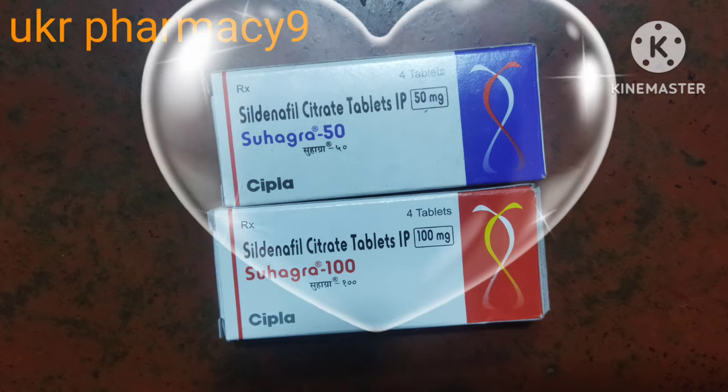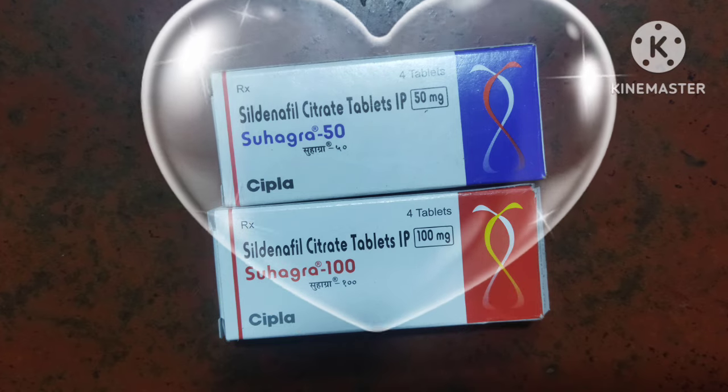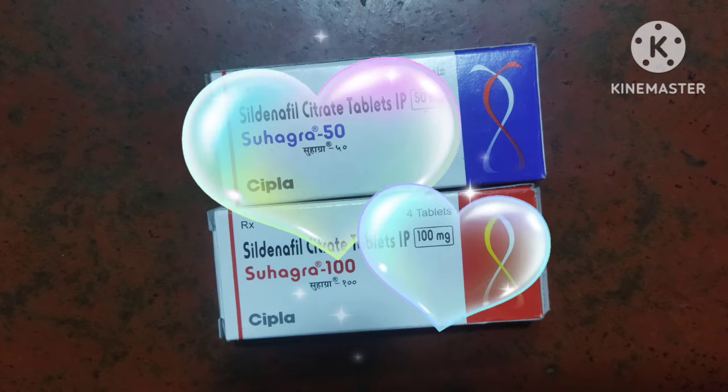The Soha Gra brand is $50. There are 4 tabards. There are 50MG, $50.